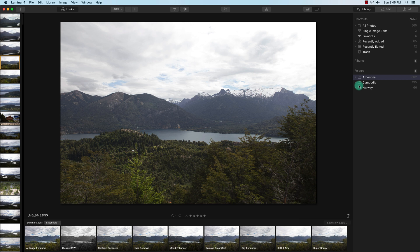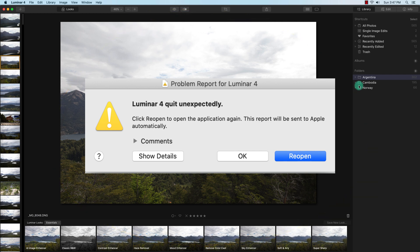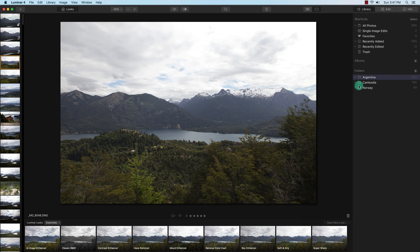The most important topic that comes up with Luminar 4 is its performance and stability. The majority of the time I didn't have any issues until recently this month in May, when it crashed and I had to restart Luminar 4 through a backup catalog. Other people have been having bigger issues with Luminar 4 where it wasn't worth their time or money.